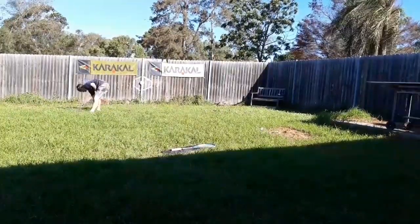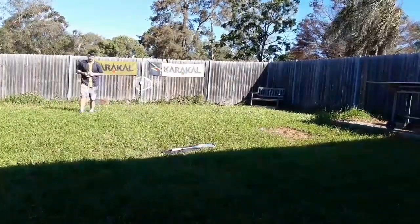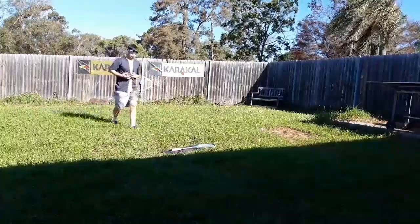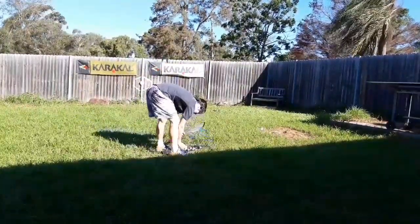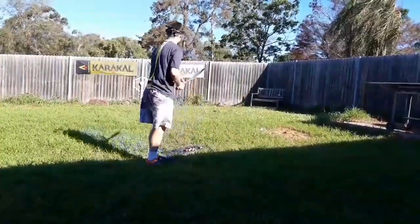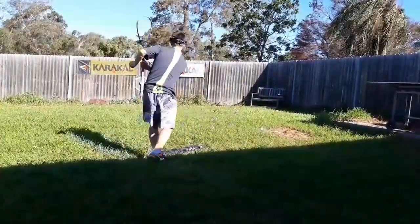What I was finding was when I was picking up the balls, all the balls were fairly close to each other, so it's not making a great big mess of the backyard, and it's very squash-specific.